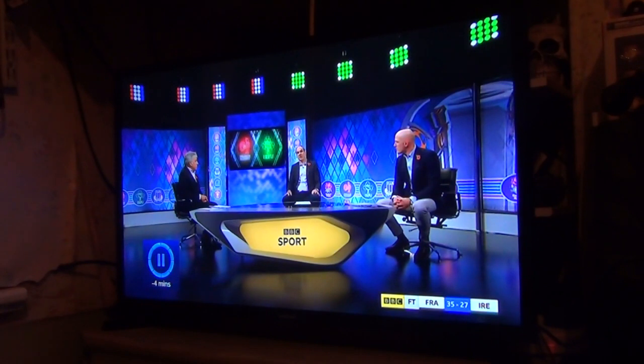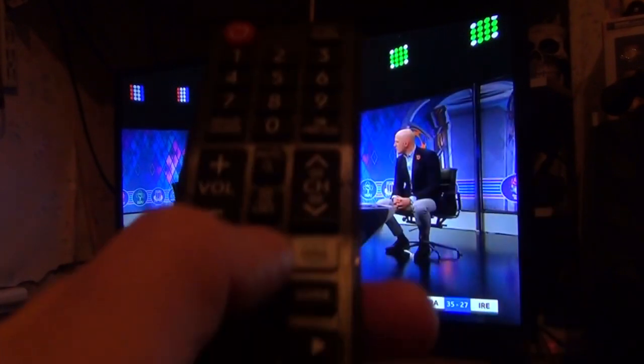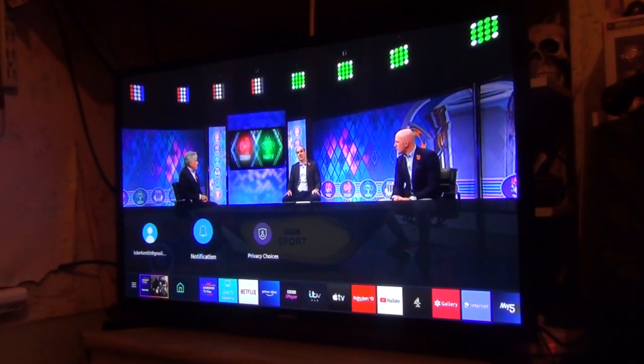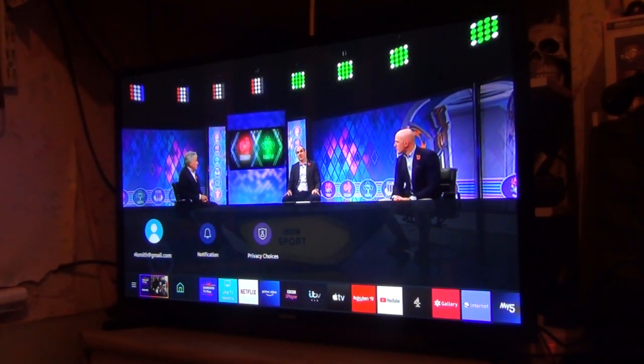Let's go home. If you press the home button — which is this button here — press that and it will bring up the little home menu. You can get notifications if you have any notifications for your internet TV privacy choices or your actual account.